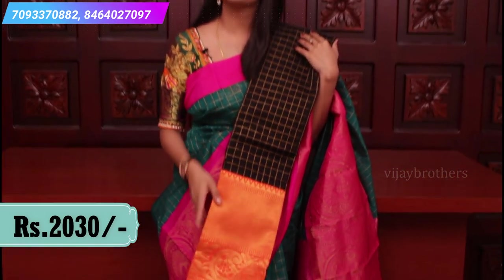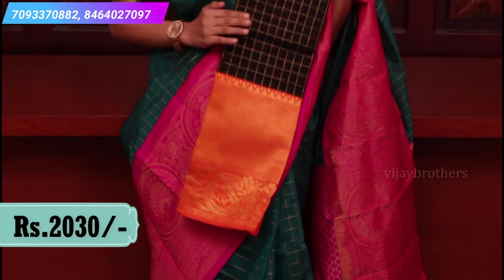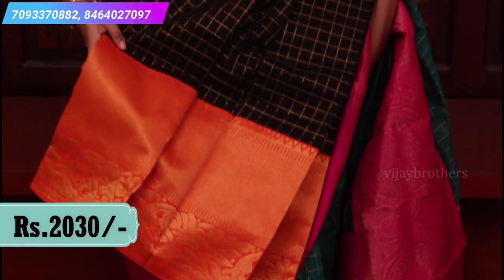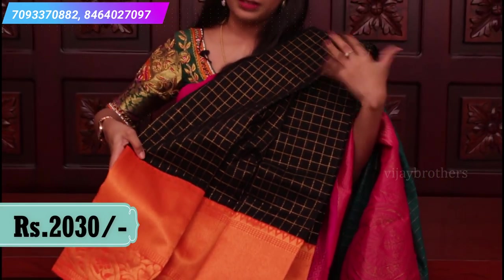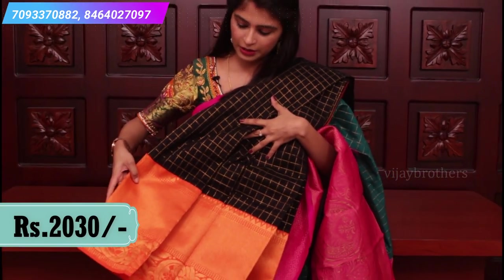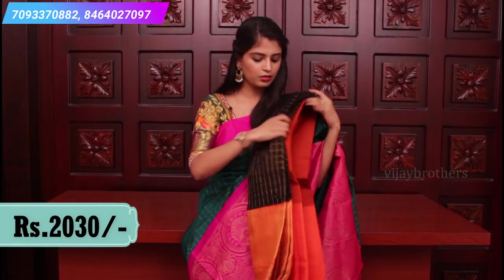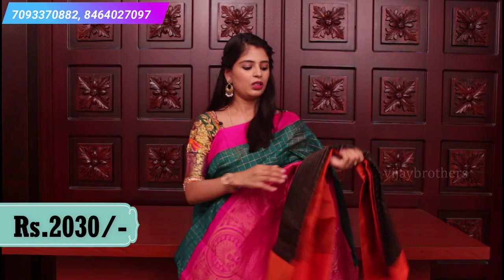This is the last color combination — black and orange. If you choose black with orange, it's very very elevating. Look at the border, very rich, with a contrast plain blouse. Price is 2030.